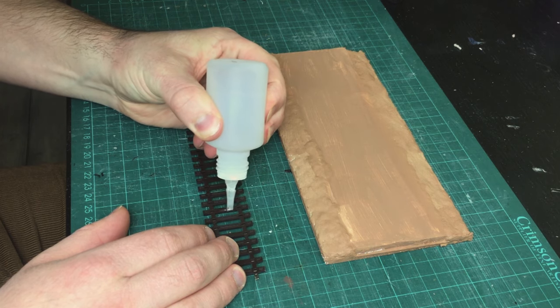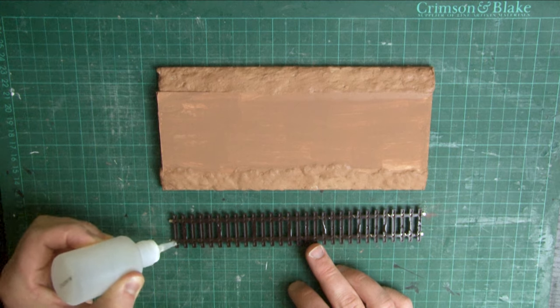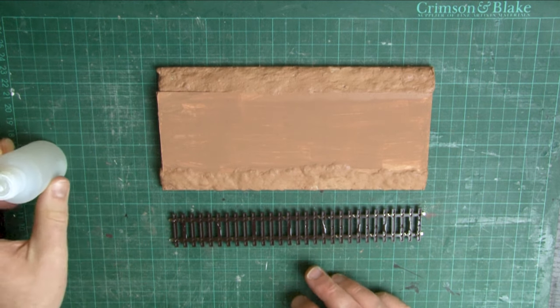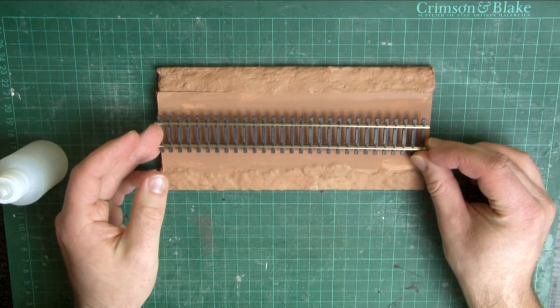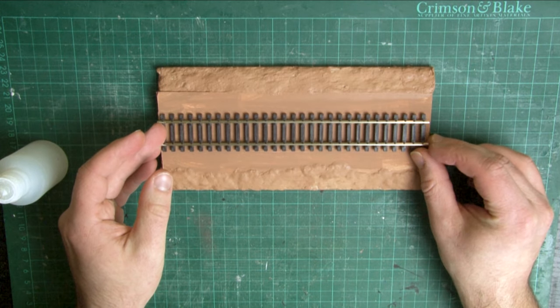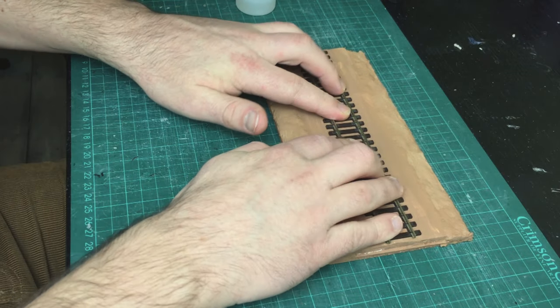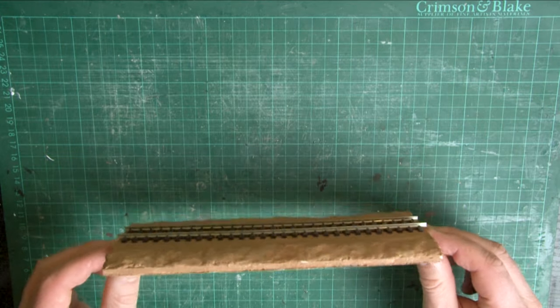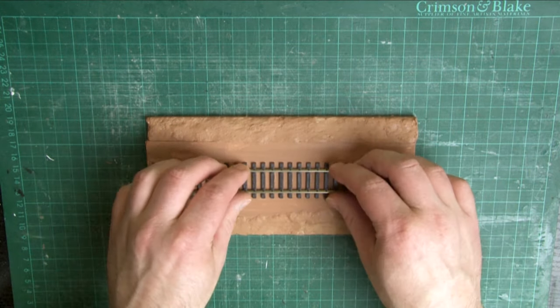Now, if you prefer, you can also glue track down, as you can see here, just by spreading some glue on the underside of the sleepers and then pressing it down into the base. This works fine for straight sections, but on curves you will need to find a way to hold the track so that the glue sets with the correct curve. Do bear in mind though, that this makes it slightly harder to move your track if you make a mistake, or if you ever decide to change your mind.